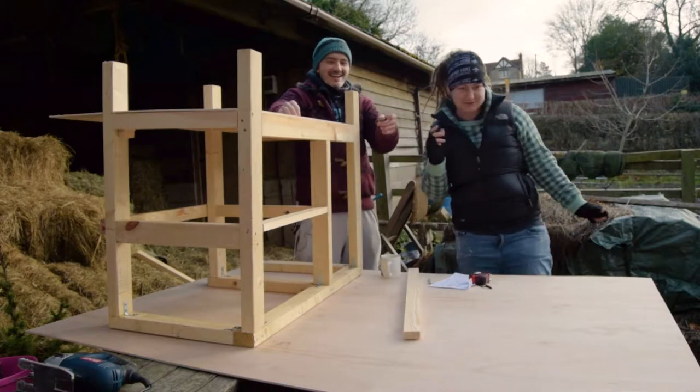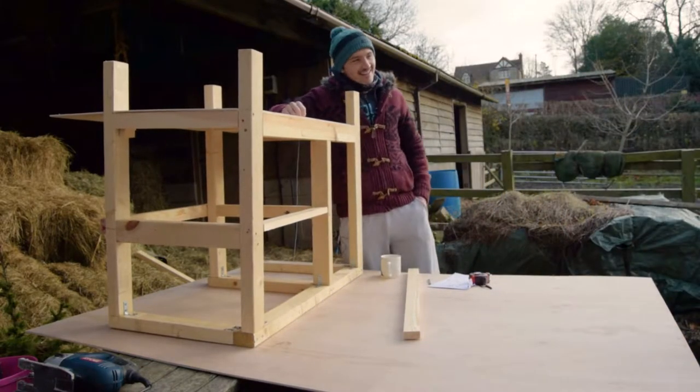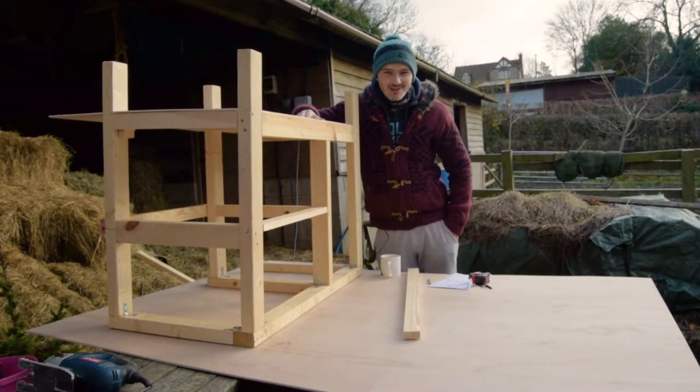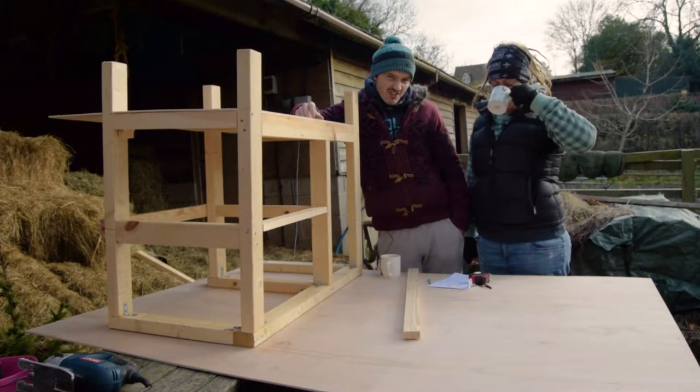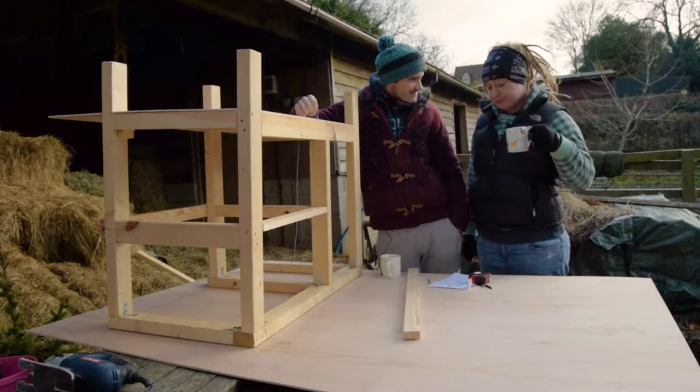It's freezing! Anyway, things are going well so far. I think it's time to crack out the jigsaw and get this shelf in position.